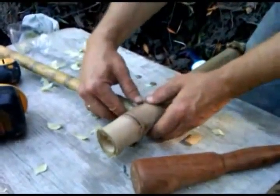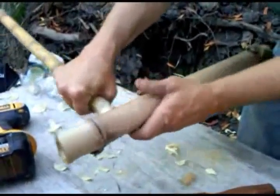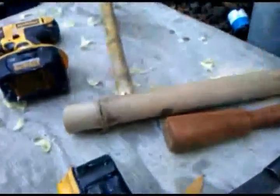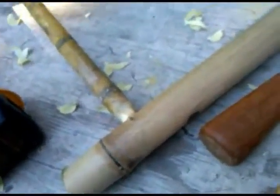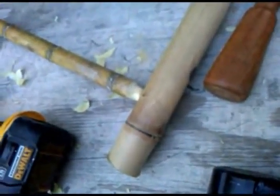So now you've got something that's really, really down in there tight. There's no movement to this at all. Amazingly strong.